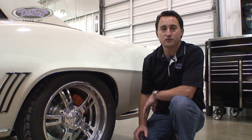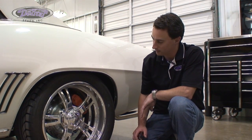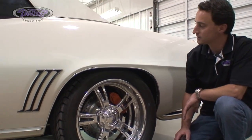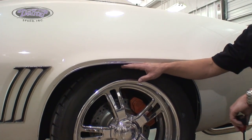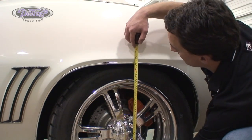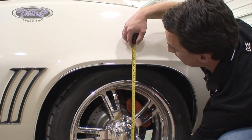Here with Detroit Speed's 3-inch drop leaf spring on Jay's car, we have a BFGoodrich Sport Comp 2 tire that measures 275/40/18. This is about a 26.7-inch tall tire, so we do tuck about an inch or so of the tire up under the quarter panel. As you can see, measuring from the ground to the quarter panel lip is about 25 inches, so we do tuck a little bit of tire up under the quarter panel.